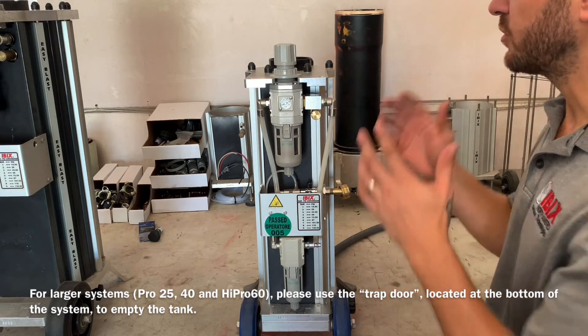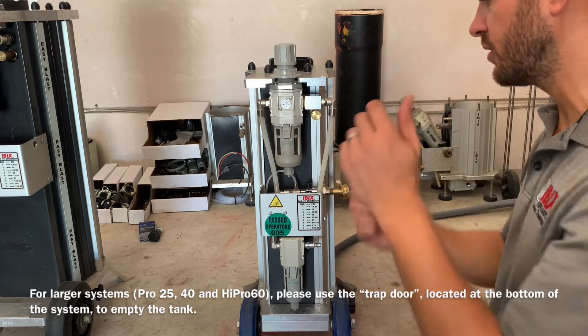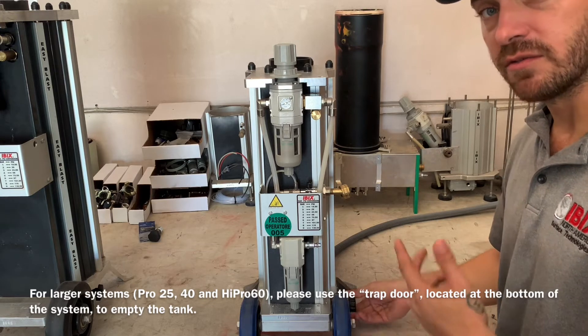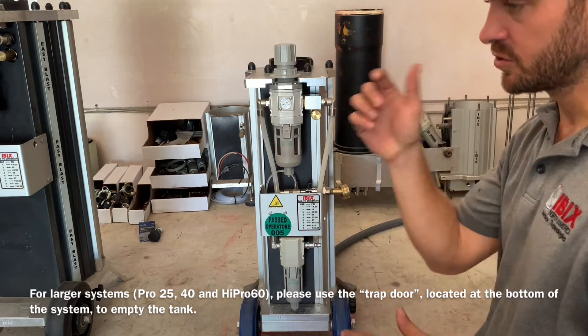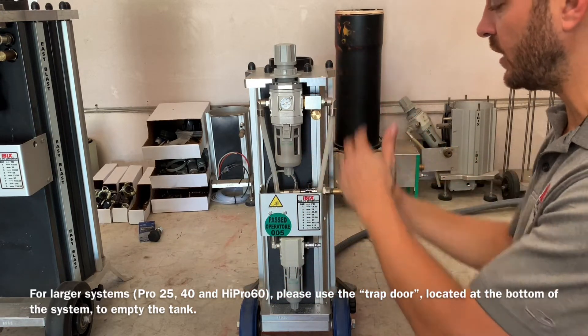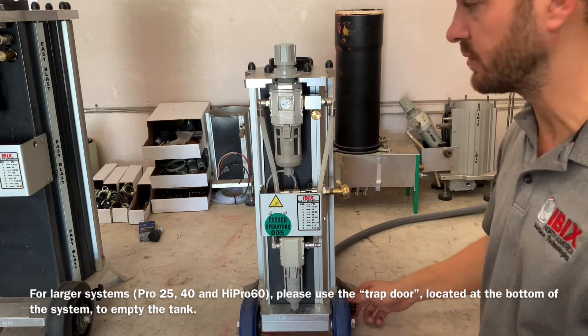If you're using one of the smaller Pro-9 systems, just take an empty bucket, turn it upside down, empty out the machine, and go ahead and open up the abrasive valve as well. Once you have the machine empty of any kind of material, just run the machine for about a minute or two with the trigger pulled on the gun to make sure that you're purging that line and getting rid of anything that might still be within that area of the hose or the abrasive valve.